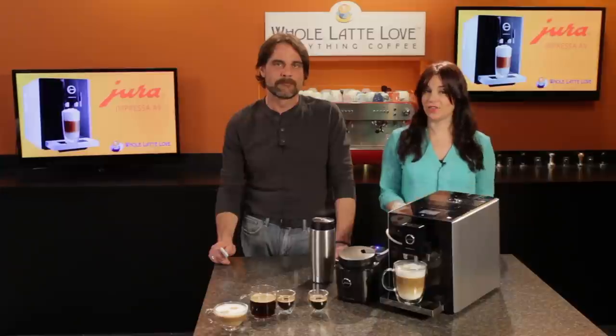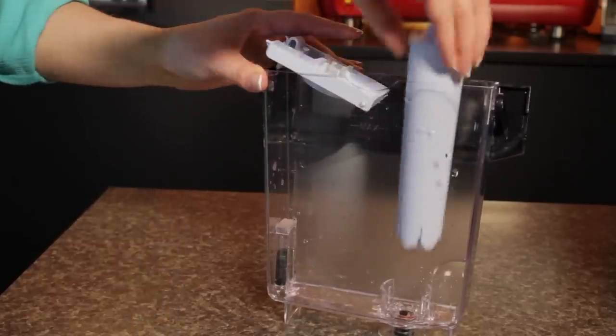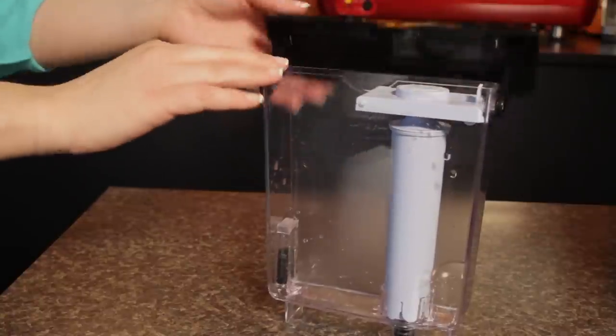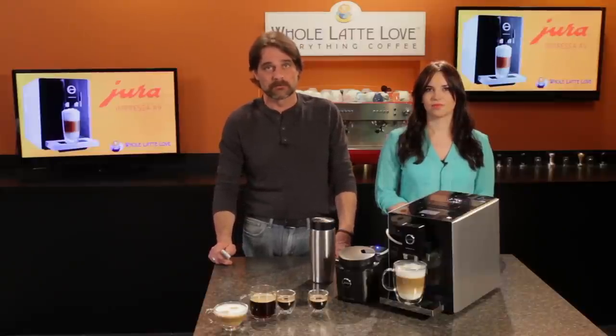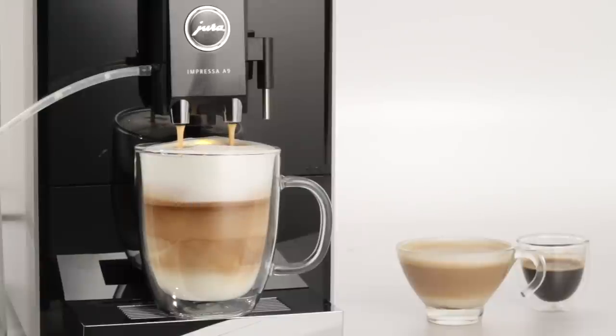As for maintenance, Jura makes it easier than most. Use the included water filter and no descaling is required. The machine performs automatic rinsing of coffee and milk circuits, though Jura does suggest hand cleaning of internal milk components after use for best performance. Sleek, modern, and so easy to use — that's the Jura Impressa A9, and it's available now at wholelattelove.com.